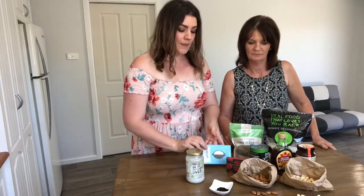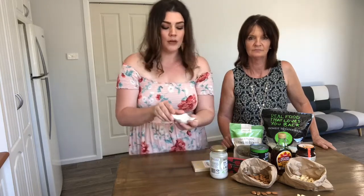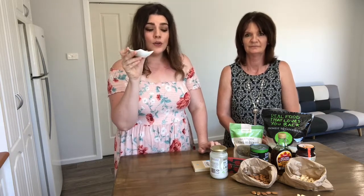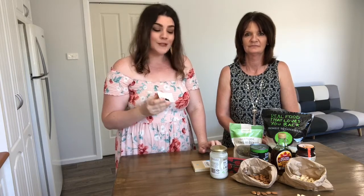One last thing — vanilla bean extract. We use vanilla bean extract like this one, which is just the pure vanilla bean pod ground down. But be careful with those tricky little jars on the shelf that say organic — they can still contain sugar and alcohol, and sometimes vanilla bean is actually the last ingredient listed. So as we said, read your labels and make sure you know what's going into your food.